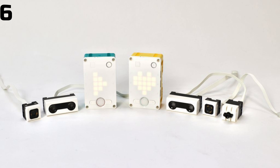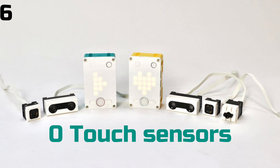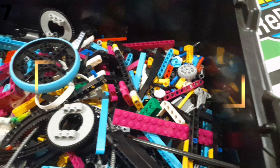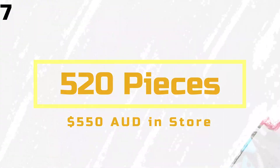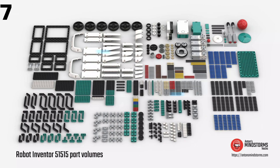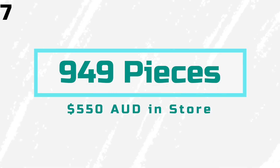In the Inventor kit, you get 4 medium motors, no large motors, 1 colour sensor, 1 distance sensor, and no touch sensors. The Spike Prime kit has 520 pieces and sells for 550 AUD, though the Inventor kit has 949 pieces and surprisingly sells at the same price of 550 AUD.